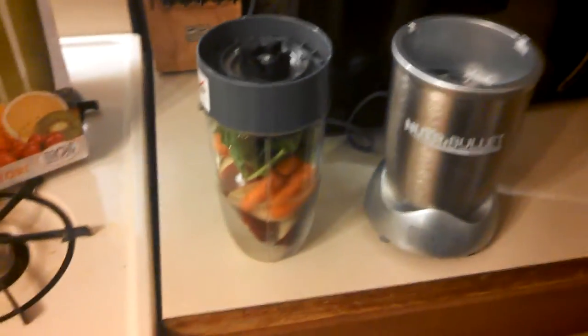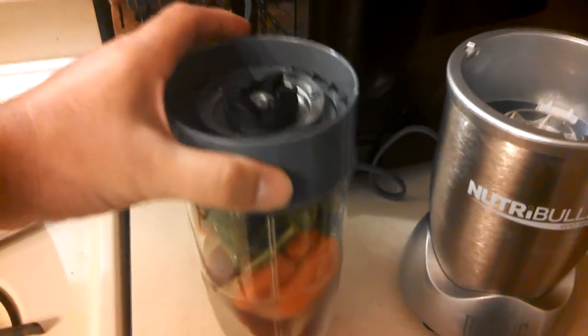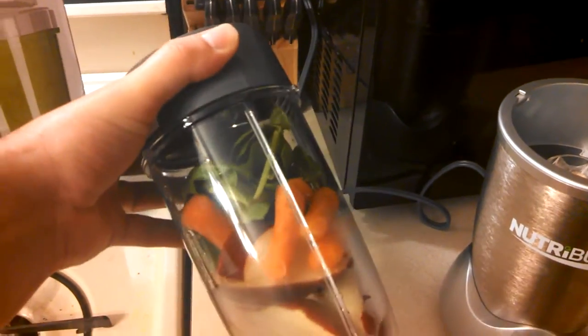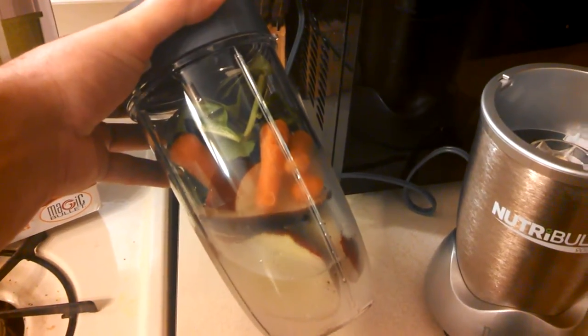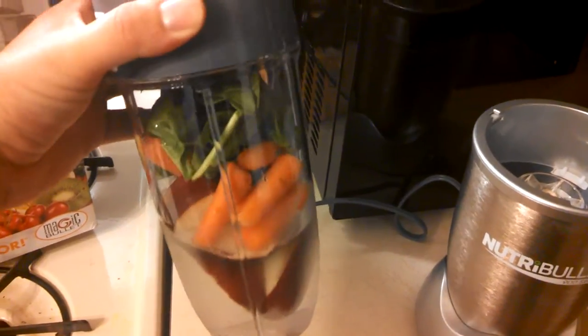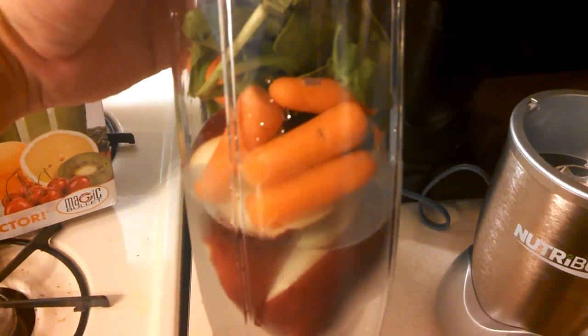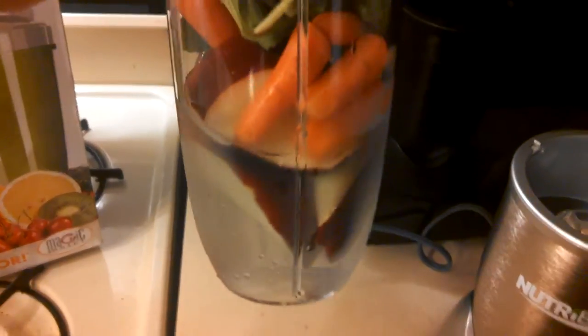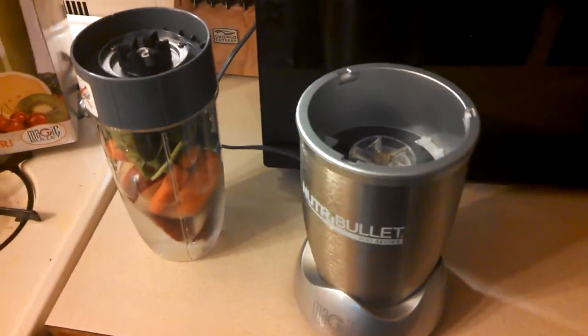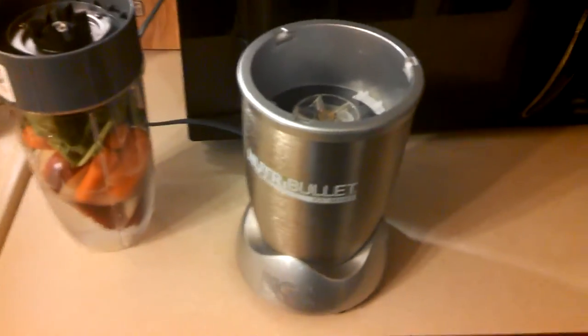So basically, this is just going to be a quick review. I just threw some vegetables into one of these containers — it's a large container. I have one apple cut up, a Red Delicious, some baby carrots and some spinach in there, and I just put water in there. I don't have any good juice right now; possibly you could throw some apple juice in there to sweeten it up — probably be pretty good.